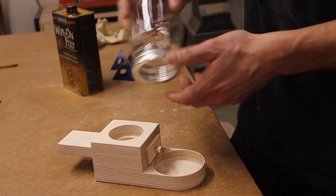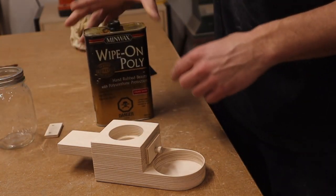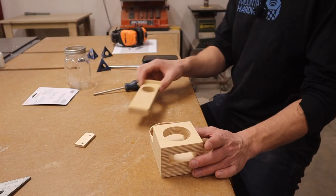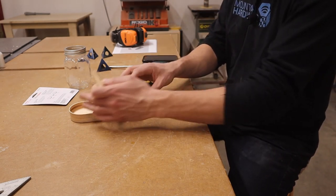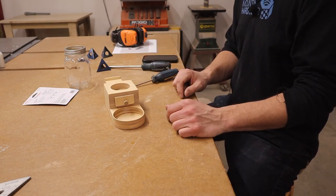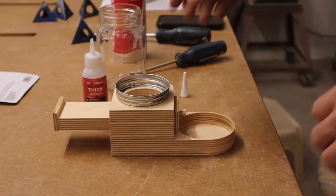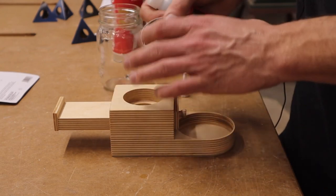Before we attach the lid to screw our bottle on, we're going to apply a few coats of wipe-on polyurethane. I've gotten three coats on now, so I'm just going to assemble it — it's just a matter of sliding this through and screwing the back on with two screws. Now I want to attach our mason jar. I purposely found one with a lid. I'm going to use some of Starbond's thick CA glue to hold it in place and then add some little nails inside just to hold it secure.